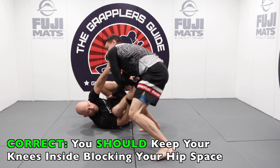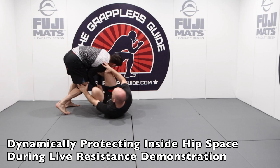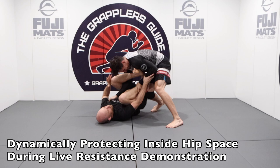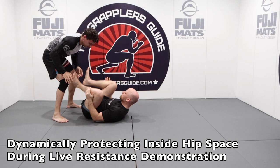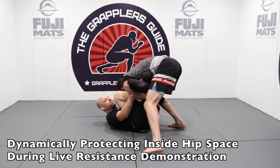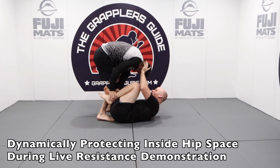Here you will see clips of me maintaining my open guard while my opponent is trying to pass. You'll see that I am posting on him but keeping my arm near my hip space, doing my best to keep my knees on the inside and not opening my shell up. By not opening my shell, by keeping my arms close to my body, by using my feet, and by shifting, it's giving me the ability to maintain my open guard without using a lot of energy. So while there's a lot of movement going on, by using these concepts it's going to make things a lot more effective for your open guard on your back.